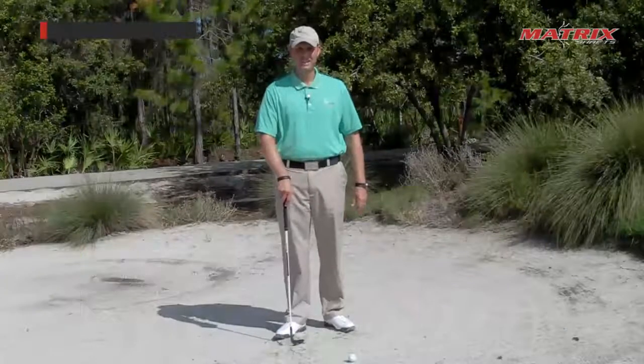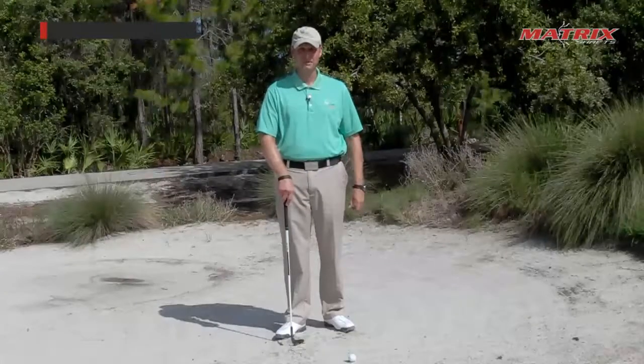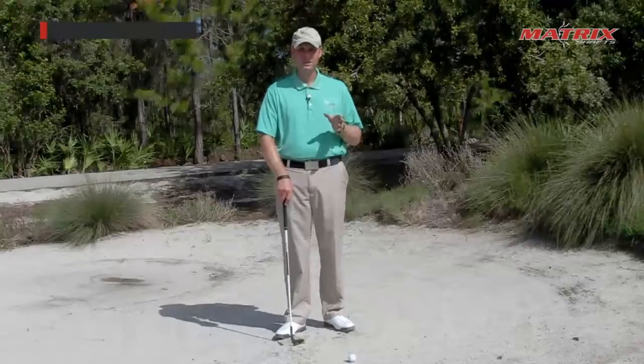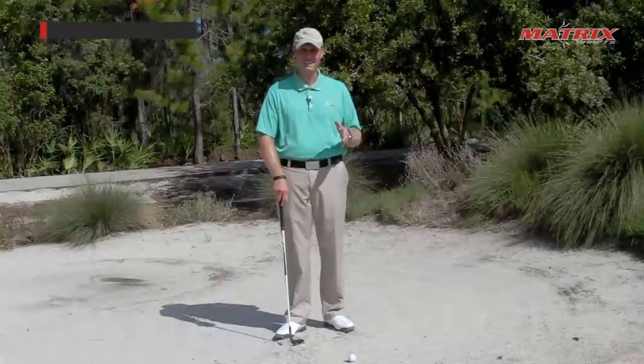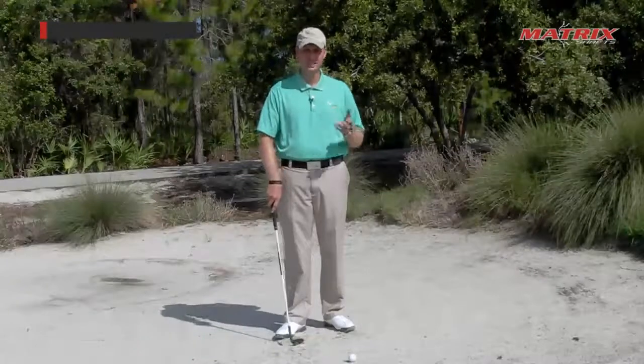A greenside bunker shot is the only shot in golf where you're actually not hitting the ball first — you're hitting the sand first. What you're really doing is simply hitting a fat pitch. So if you want to hit behind it, you don't change your golf swing, you change your setup.